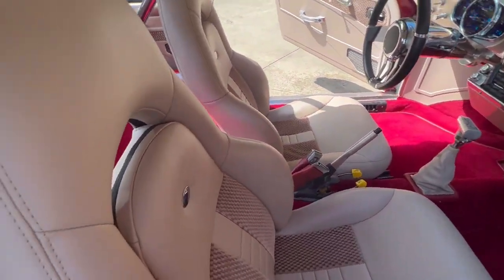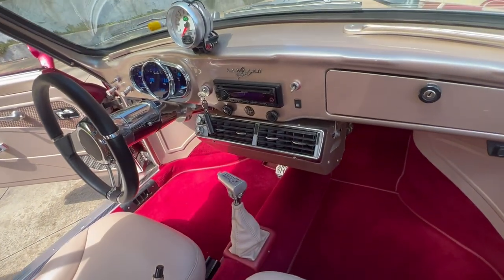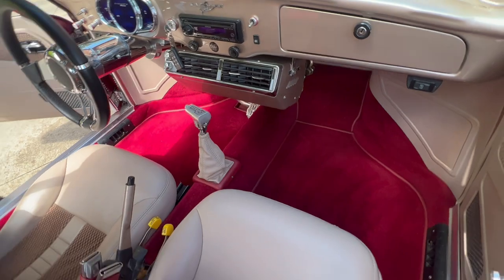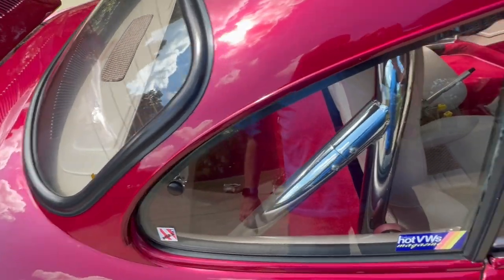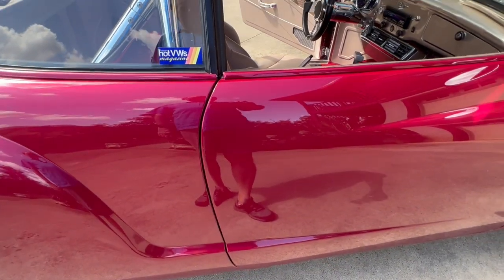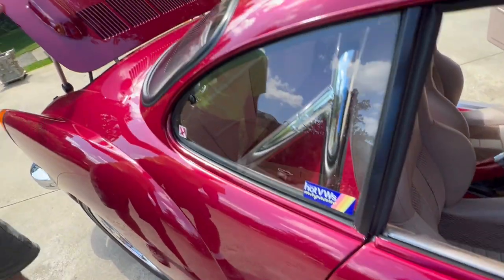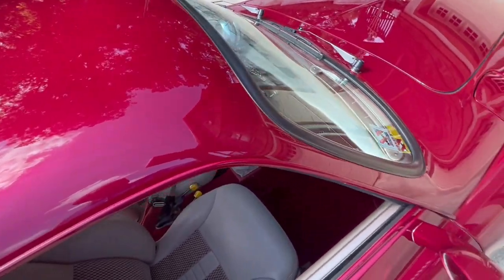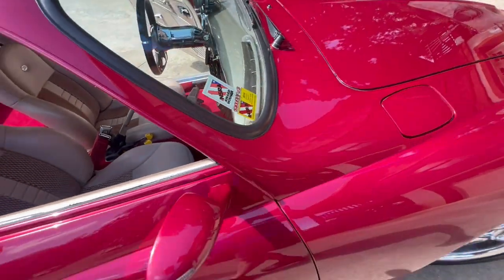Anybody who's had a Volkswagen or loves Volkswagens can relate to this car, and to see one built to this level — the paint, the craftsmanship. I also noticed you took off the door handles — yes, the door handles, door entry, the engine lid, and the windows all work off buttons.